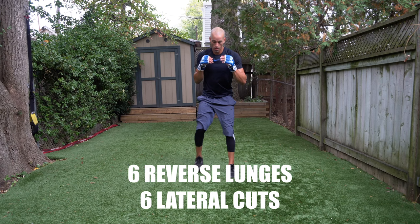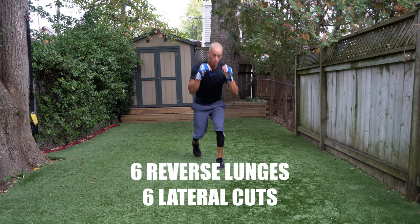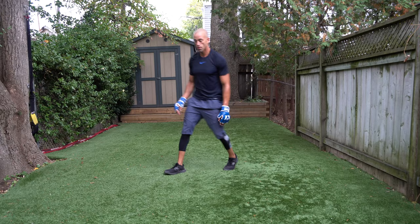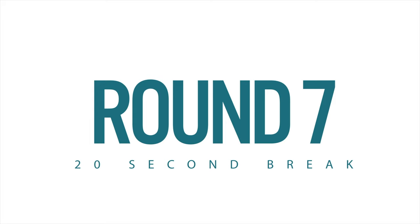Give me six reverse lunges, six lateral cuts — one, two, three, four, five, and six. Nicely done. A rest before we head into round number seven.